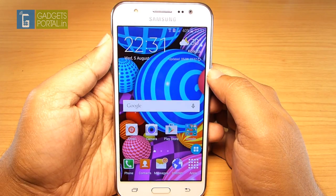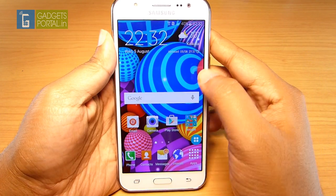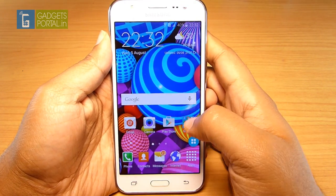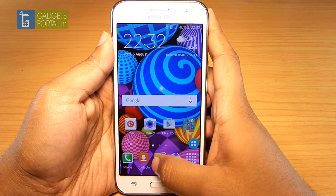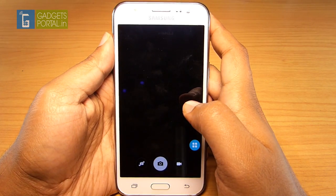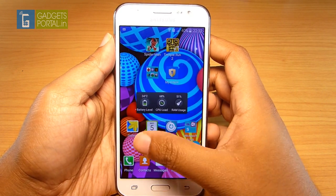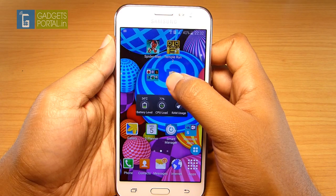This device runs Android 5.1.1 Lollipop, which is the latest version at this moment, with the TouchWiz UI/UX. So far it's quite smooth and lag-free; apps open quite fast with no considerable lag or flicker. I've done a speed test between the J5 and the Moto G3 — the G3 performs slightly better than the J5, but it's not very significant. Overall the TouchWiz interface is quite responsive and intuitive. The screen has an oleophobic coating, keeping it smooth and fingerprint-resistant.